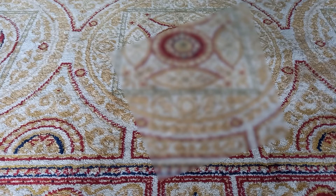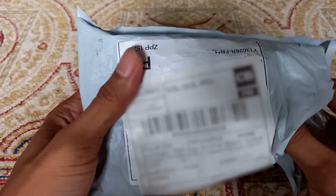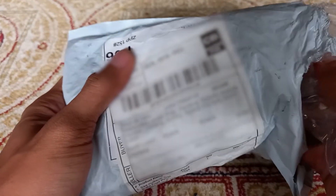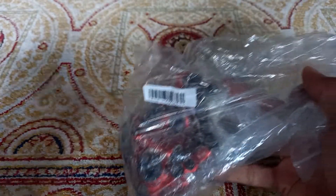Good morning everyone, welcome back for another video. Welcome to Cycling Mania. In this video we are going to take a look at the hydraulic calipers that I ordered from Shopee.